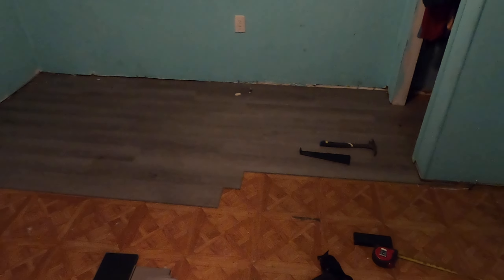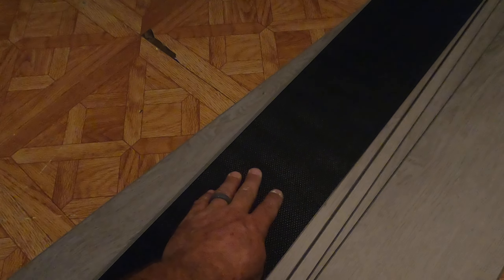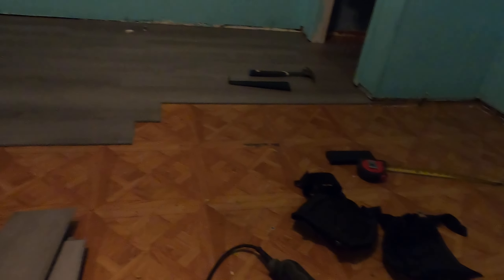Hey everybody, this is David with DNJ Services, you can call me Dave. Today we are laying laminate flooring. We have already started. This particular flooring does not need any underlayment because it's got a rubber pad on the bottom, therefore we do not have to lay anything on the existing floor before we lay the floor. You can go right over this type of flooring and lay right on top of it.